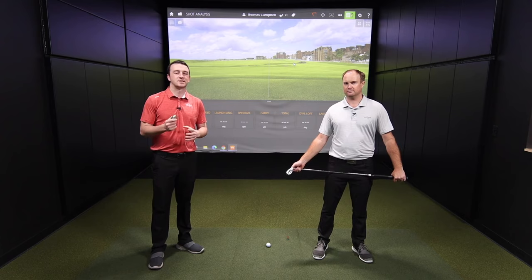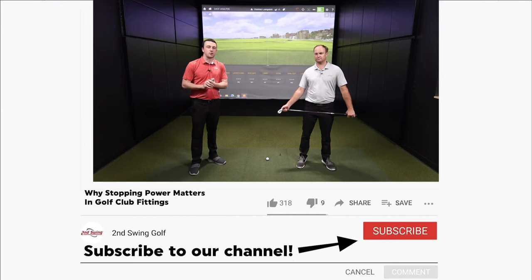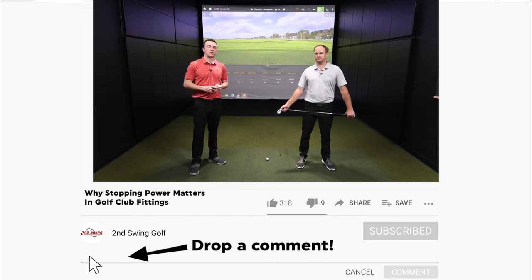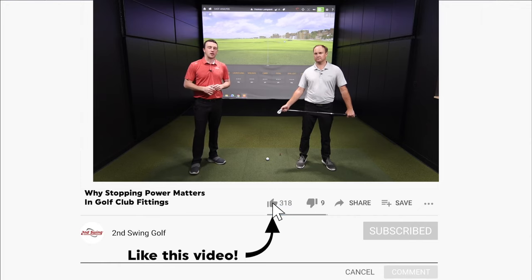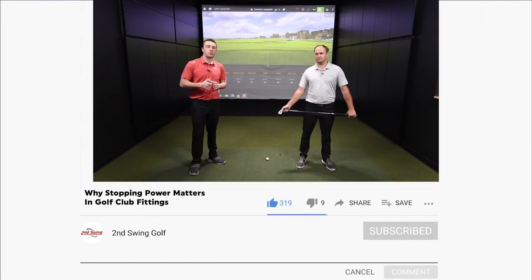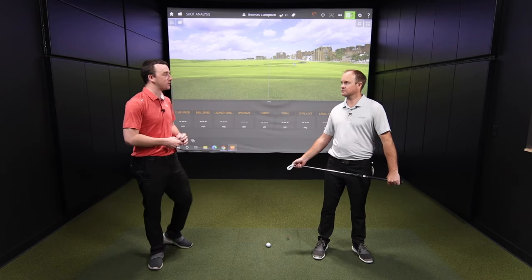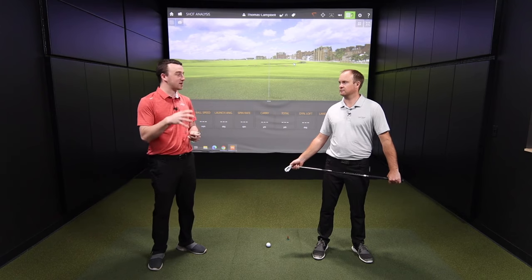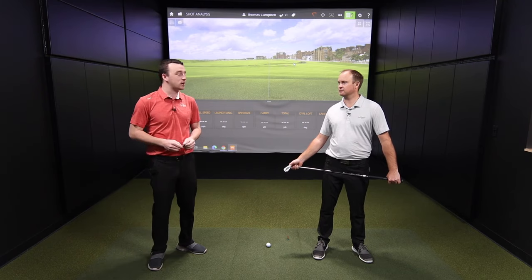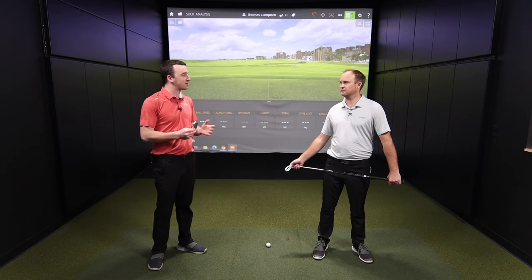Today we're in the tour van talking about stopping power. In an iron fitting here at Second Swing, our club fitters closely look at stopping power — landing angle and height are a couple of the key metrics. Thomas, you told me this is one of the most important things in every iron fitting: making sure golfers are hitting the ball high enough so it can stop quickly and efficiently on the green. Why do you put so much emphasis on it?